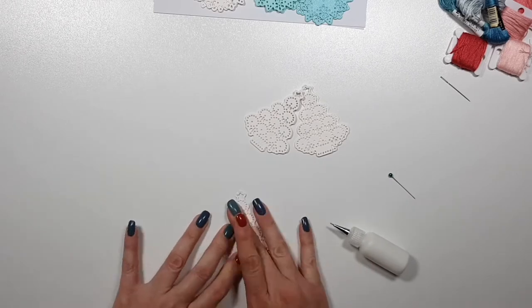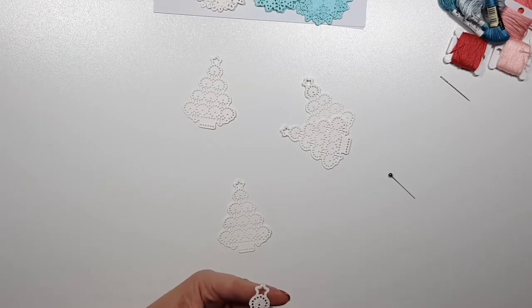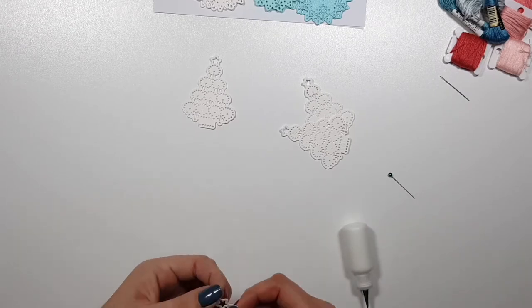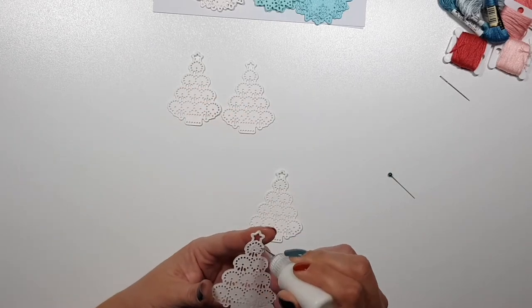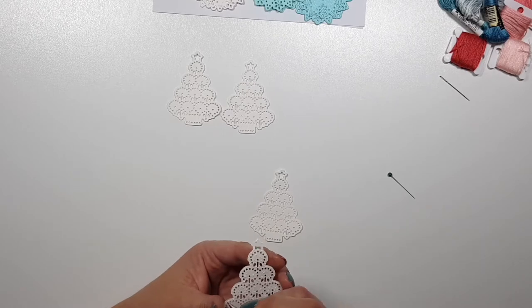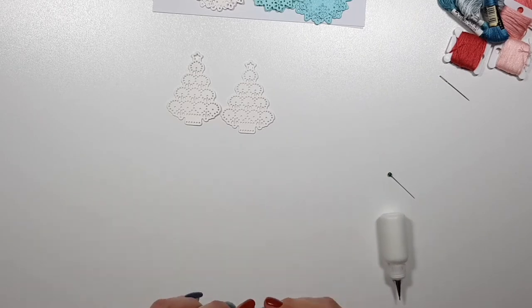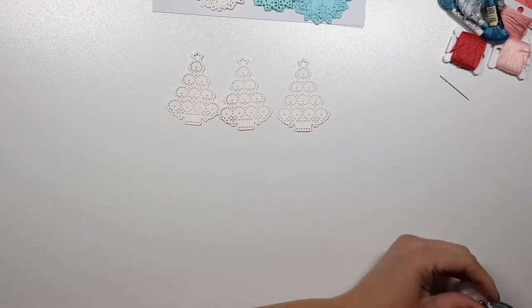Even though I used heavyweight cardstock, I felt like I needed to layer two die cuts for each tree because I wanted them to be stronger, especially when you add stitching. I think it's nicer if they are stronger, so I glued two die cuts together and then I will start stitching.